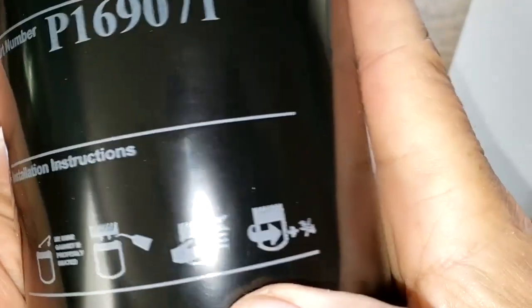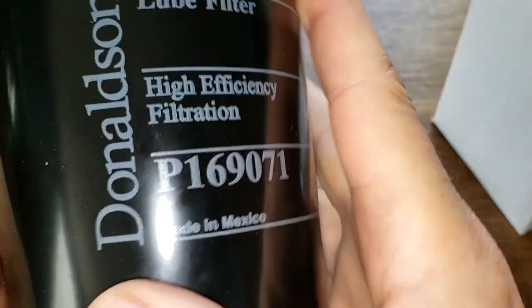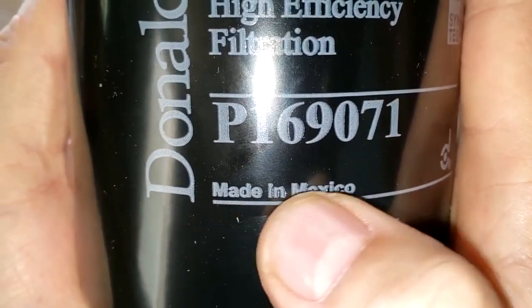Let's look for a date code. It's hard to see — it's 190591824. Made in Mexico, you can see it right here.